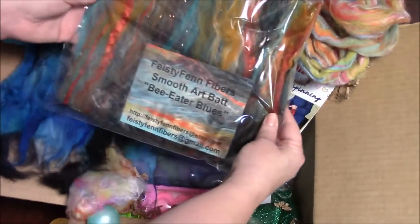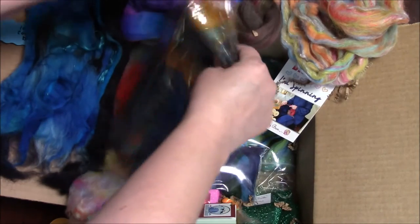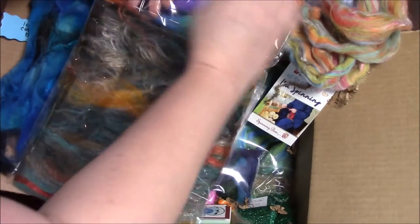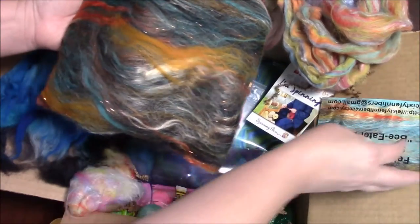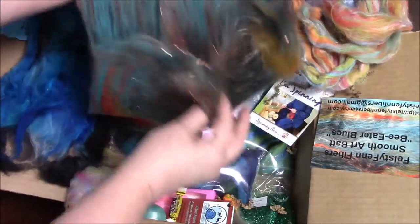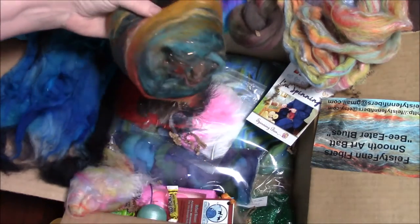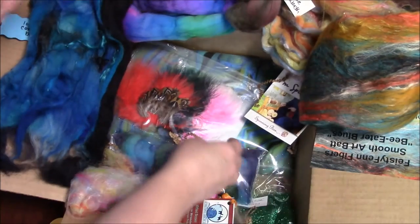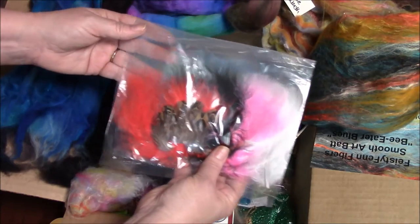And I got a Feisty Fine Fibers Smooth Art Bat — Bee Eater Blues from Feisty Fine Fibers. I love Feisty Fine Fibers. Look at the turquoise, the black, the white, the yellows, the oranges. This is beautiful — it's going to spin up so pretty. This fiber goes really well with the others. I also have feathers. I've not tried to put any feathers in my spinning, so it might be that out of this box we try that.